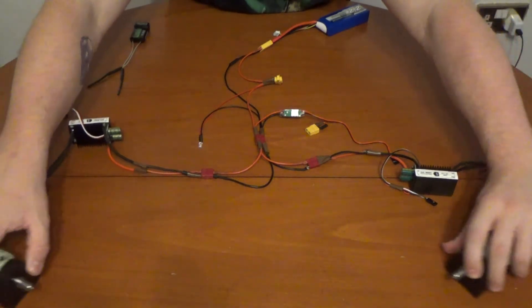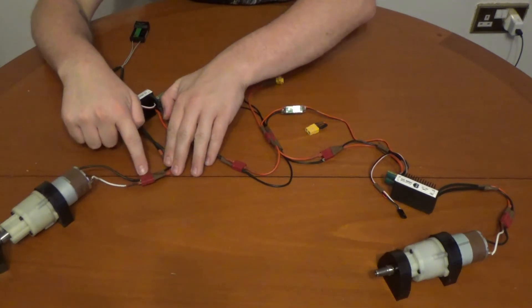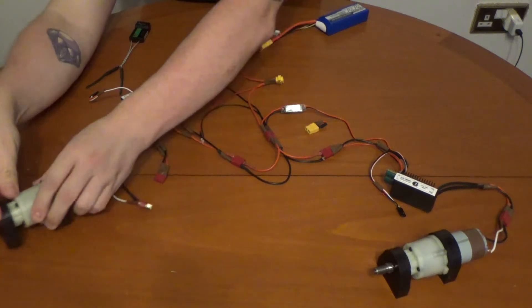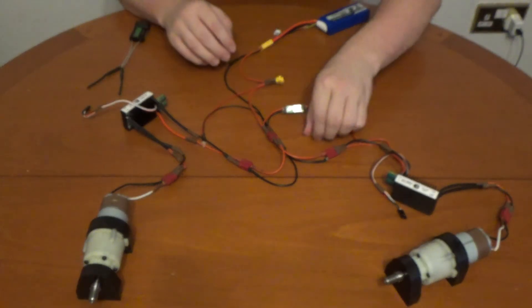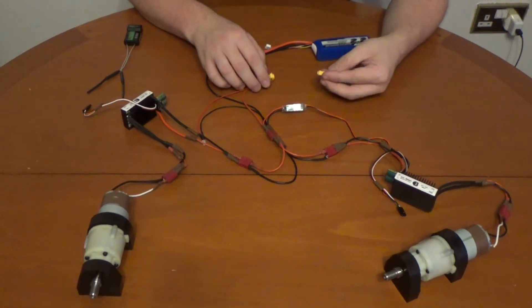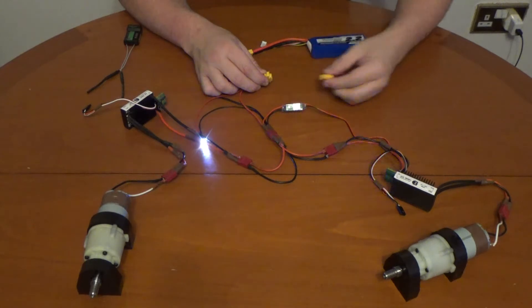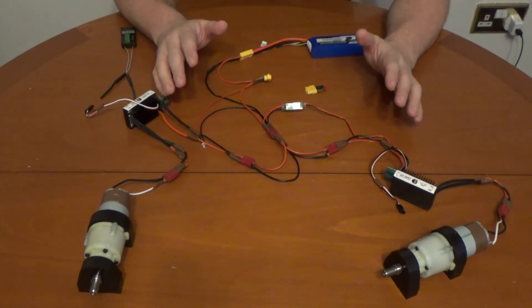Now the motors — they are here, connected exactly the same way with these Dean plugs. It's just a simple pull-out connection, so just in case a motor burns out, they're easily replaced. Once all that's done and it's all connected — everything connected together — I like to do a simple test, just to make sure that everything lights up and is working. Power is going to both speed controllers and the LED, which means the entire circuit is working.